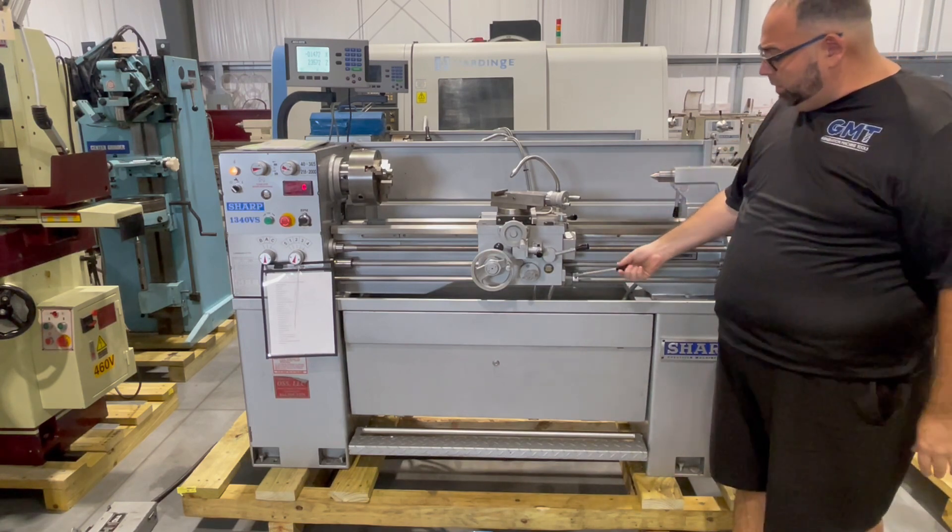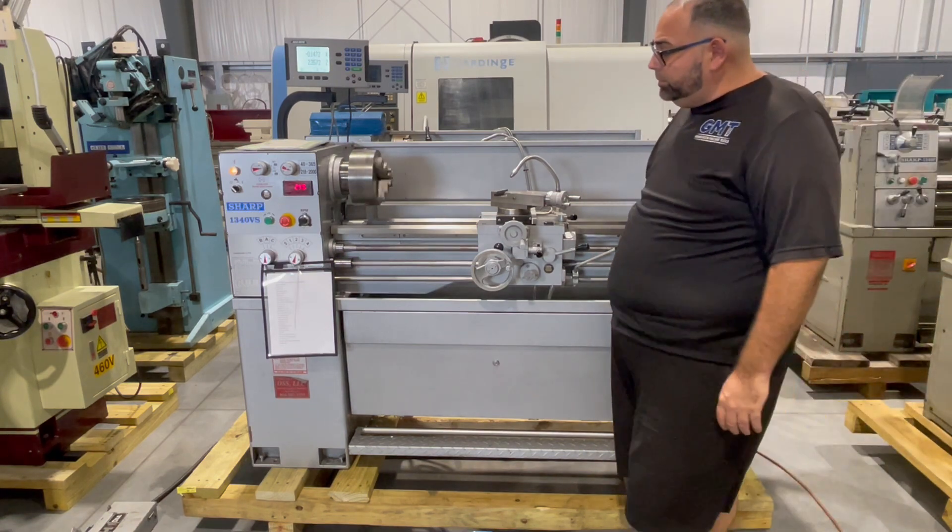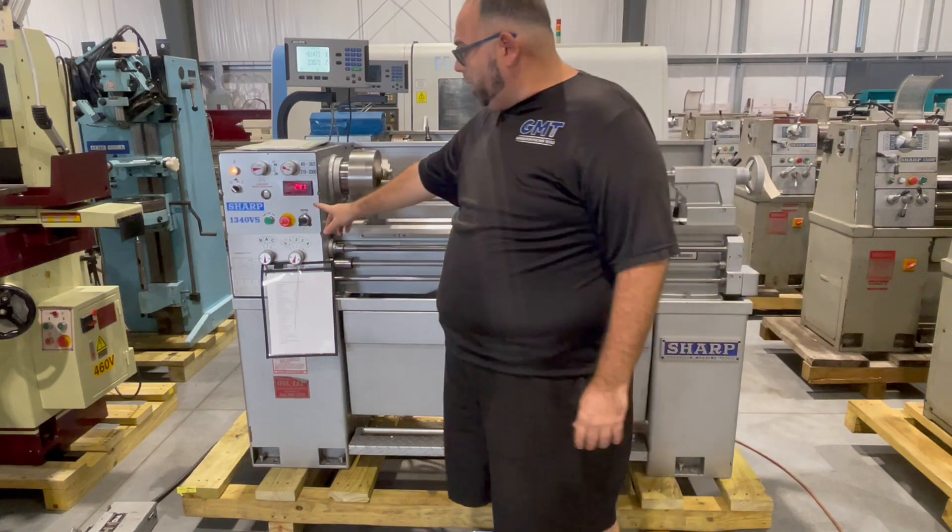First thing we'll do is we'll turn the spindle on at 240 RPM.